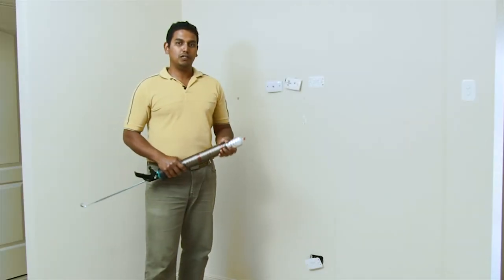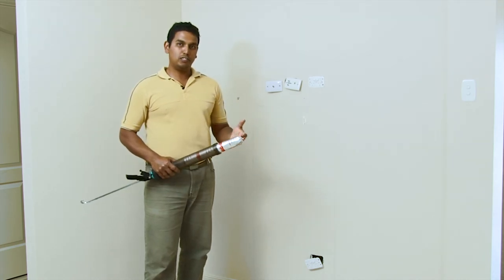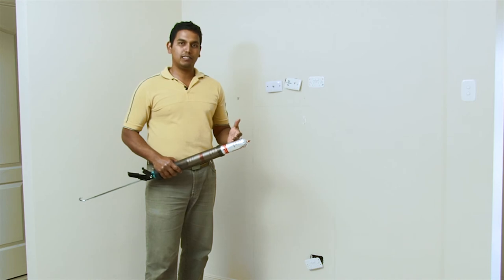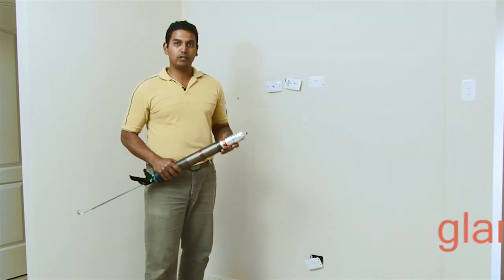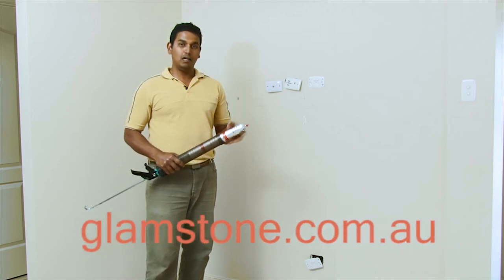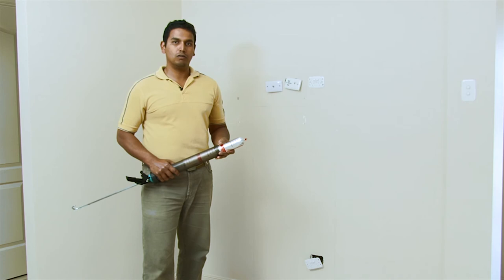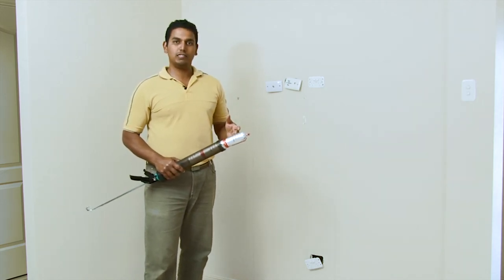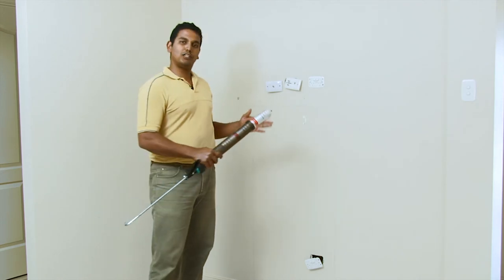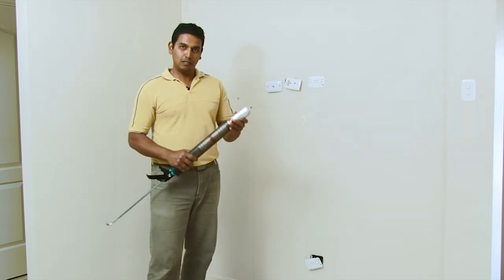Now I'm going to show you how to fix Glamstone to the wall. We recommend two types of adhesive: a polyurethane sealant adhesive or an epoxy adhesive. Go to our website for further details. Similar types of adhesives are available at your local hardware store. Today I'm using a black polyurethane sealant adhesive as I'm going to butt join the panels — this helps make the joints invisible.